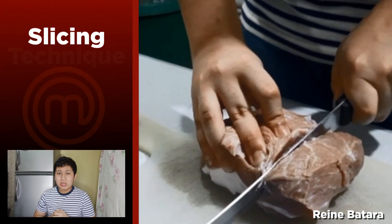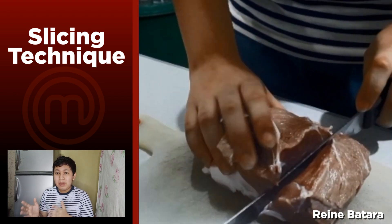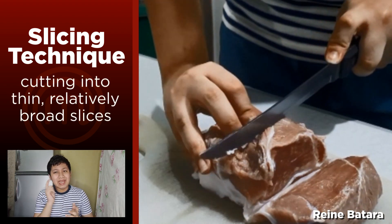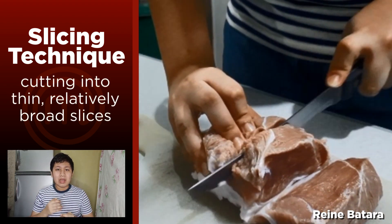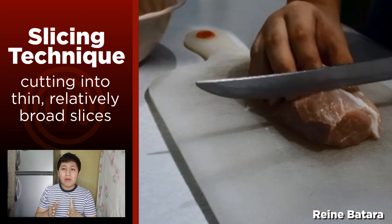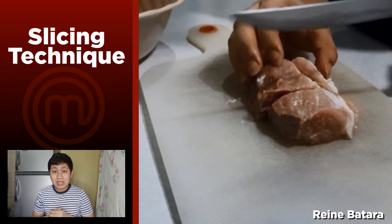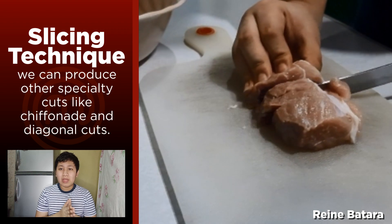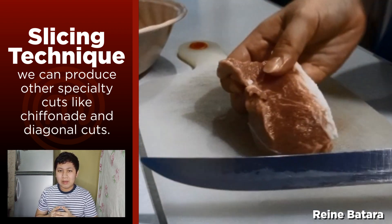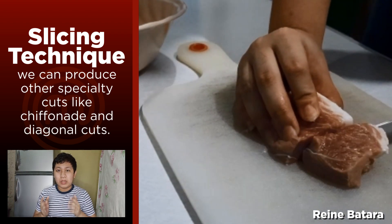Rain is showing us how we can slice this meat into thinner pieces. Slicing means cutting food into thinner and smaller pieces. This also means that we can create other types of slicing, like diagonal slicing, that can make our food even better and more presentable.